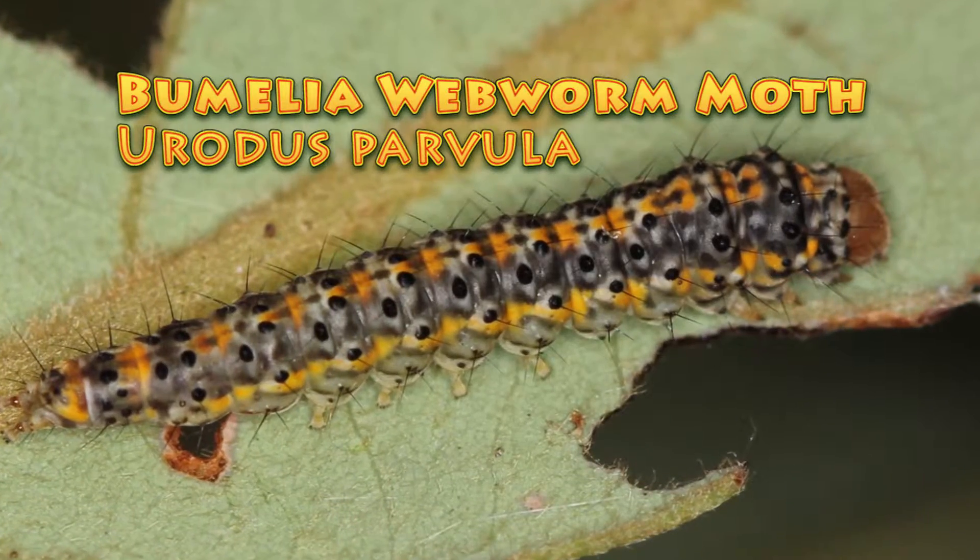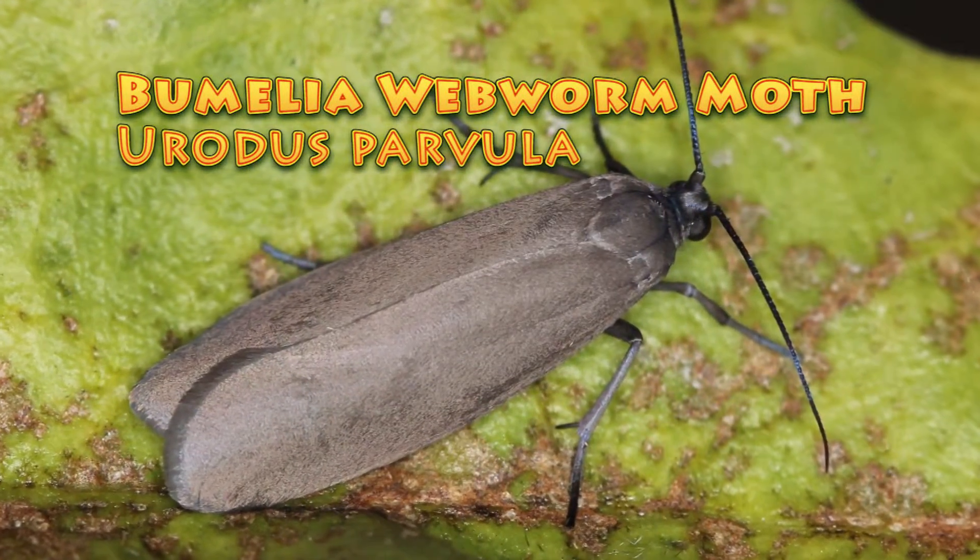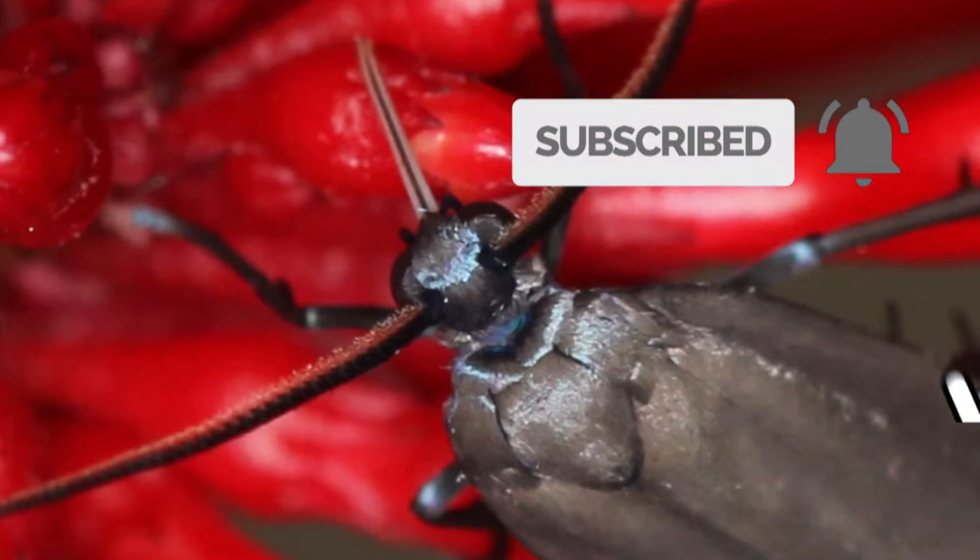Hey guys, David Fine here from Key's Moths. Welcome to the Wacky Worms series. Today we're talking about a little itty bitty moth, a little different than what we're used to. It's the Bumelia webworm moth, Barotus parvula. It can be a red bay pest, and I think you're gonna be interested in this one if you care about red bay trees.